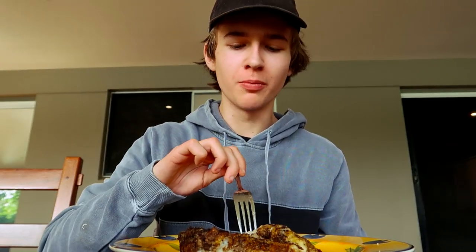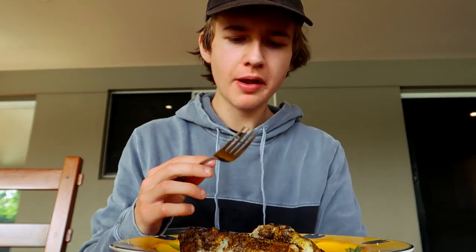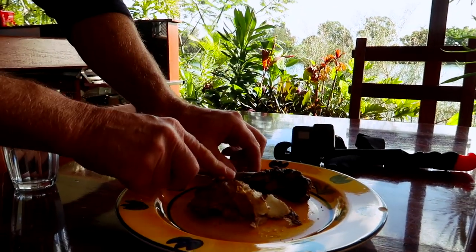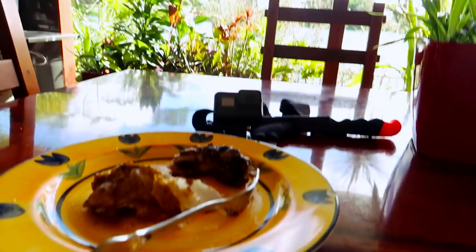Mmm, good actually — very good! I'm going to finish this up. I might give some to dad actually. What do you reckon? Good — it's actually good! Yeah, this is really good. Thanks for watching, hope you enjoyed the first catch and cook. Let me know if you enjoyed this video, and I'll see you guys in the next one.